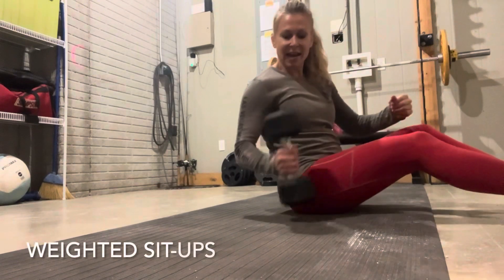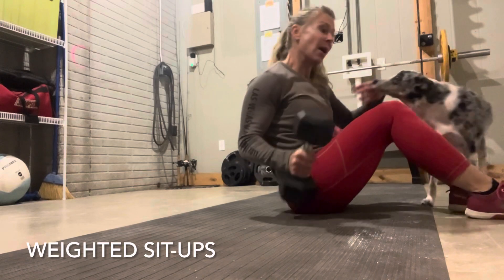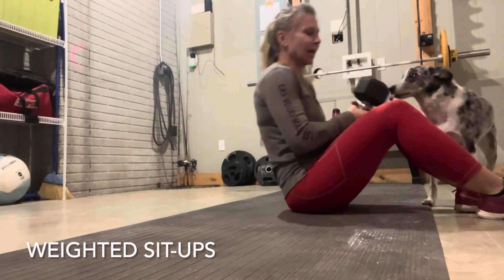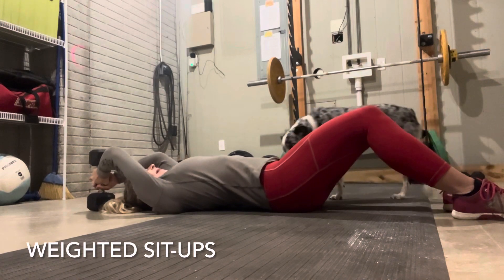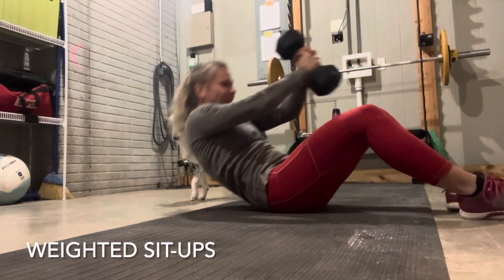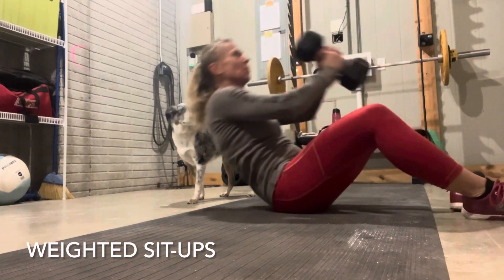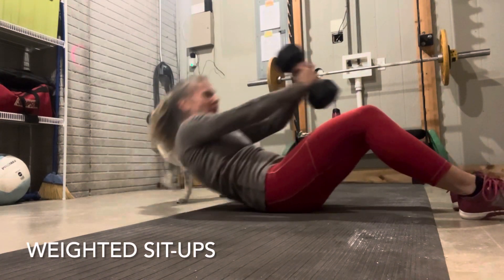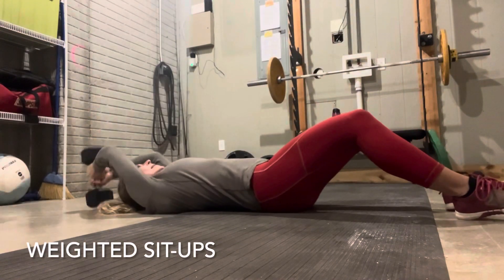And then you can even take this dumbbell to do some really great ab work with some overhead weighted sit-ups. You're just going to take that dumbbell, lift off the floor, use it to sit up, touch the front between the toes, and back down. This is just really great for core strength — your basic weighted sit-up.